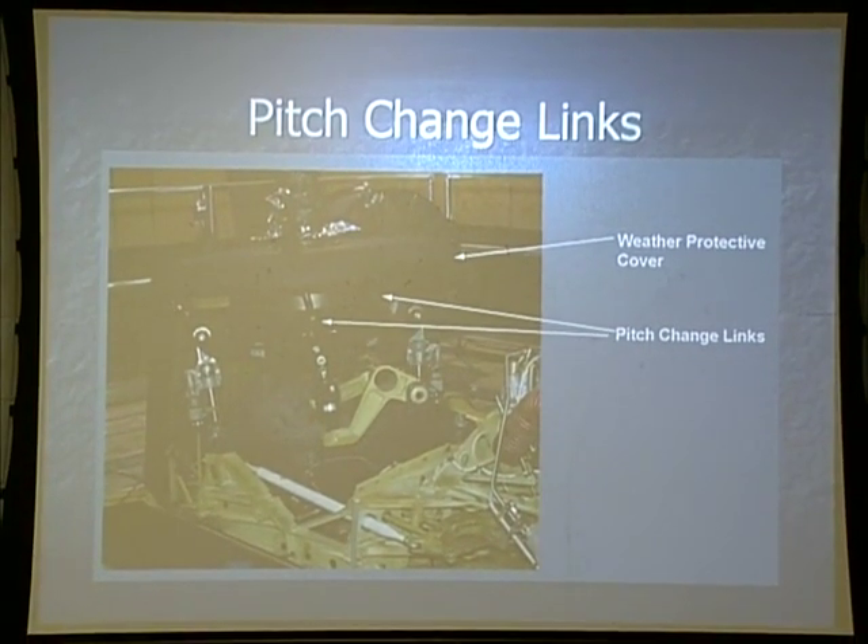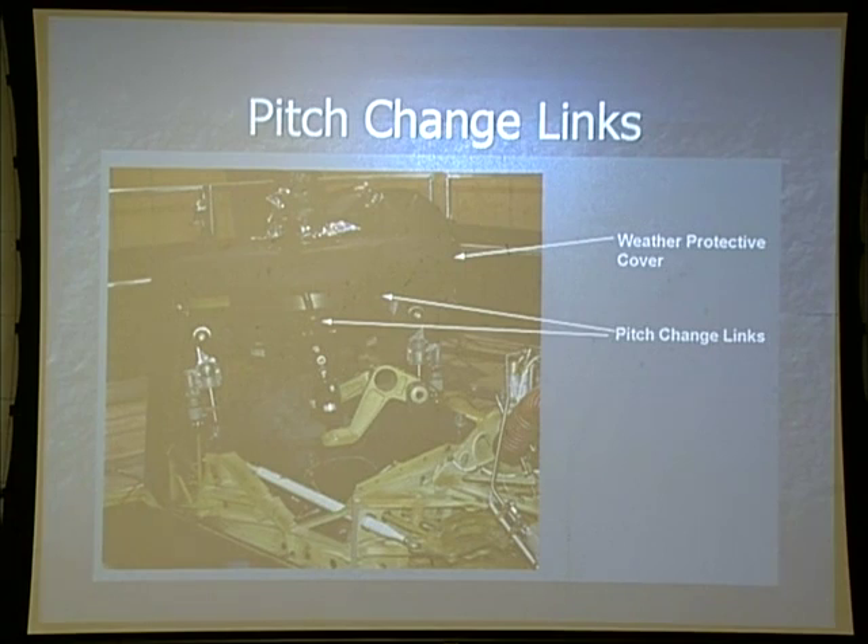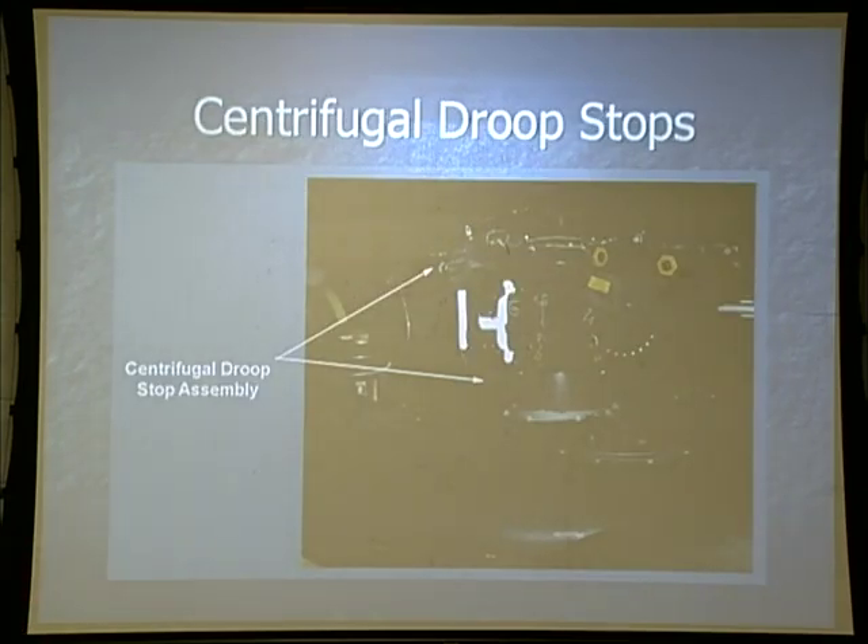Our weather protective cover is a plastic or fiberglass material between the rotor head and swash plate assembly, designed mainly to keep out rain, snow, and dirt. You'll find out that when it rains it will leak in several different spots. Our centrifugal droop stops, installed on the aft rotor head only, allow for a little bit more lagging in the blades and keep the blades from hitting the fuselage during shutdown.